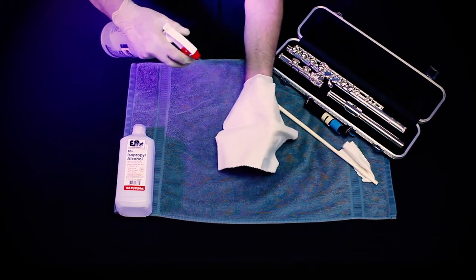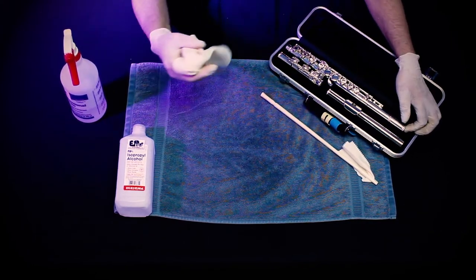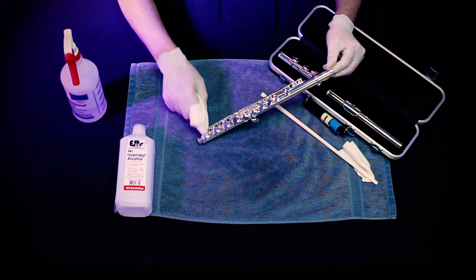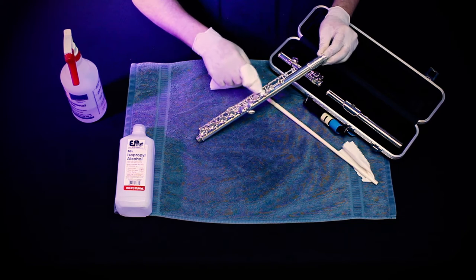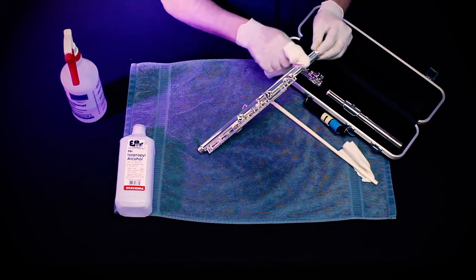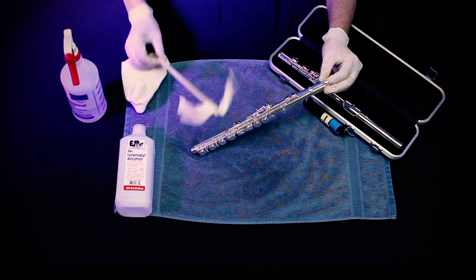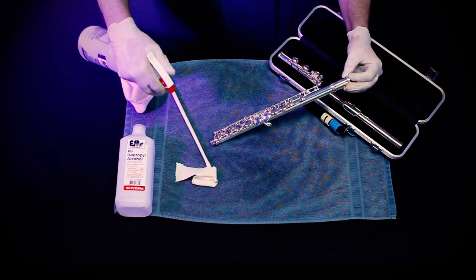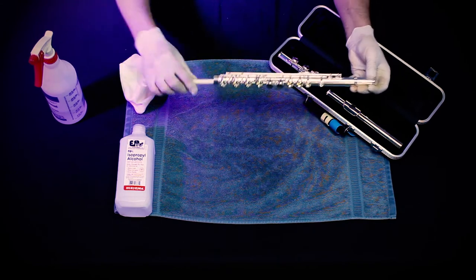Spray a clean polishing cloth with 90% isopropyl alcohol and allow it to dry. At that point, you can clean it again with a clean polishing cloth. Use a flute rod with a small piece of cloth, sprayed with either Sterisol or alcohol, and swab the interior of the flute body.